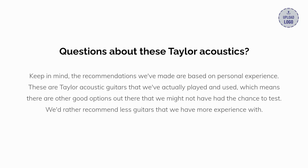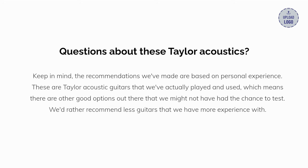Do you have questions about these acoustics? Keep in mind the recommendations we've made are based on personal experience. These are Taylor acoustic guitars that we've actually played and used, which means there are other good options out there that we haven't had the chance to test, but we'd rather recommend fewer guitars that we have more experience with. Leave your thoughts and questions in the comments section below.